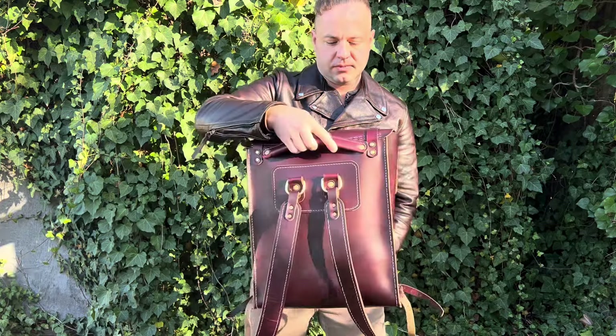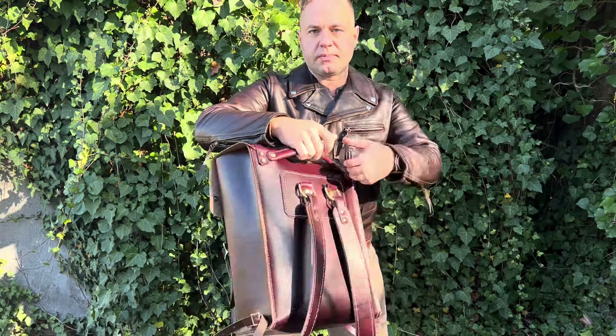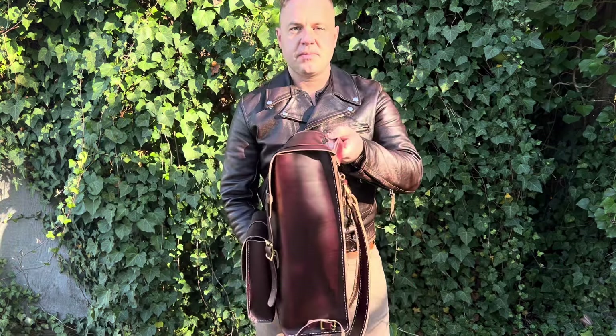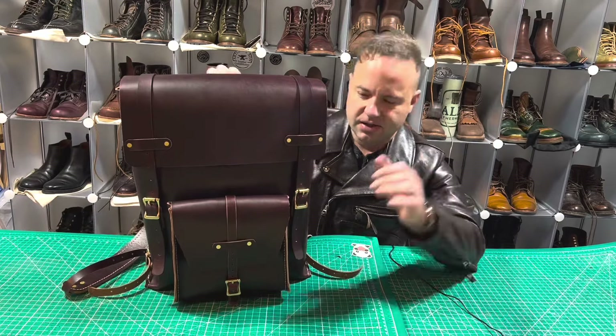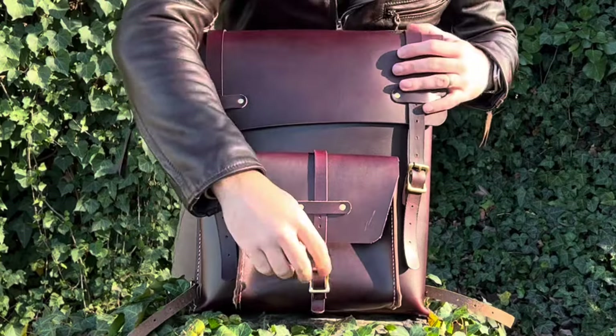This is all Seidel oxblood double shot, five and a half ounces thick, so it's nice and supple — basically the kind of leather that would make for a really good boot leather as well.